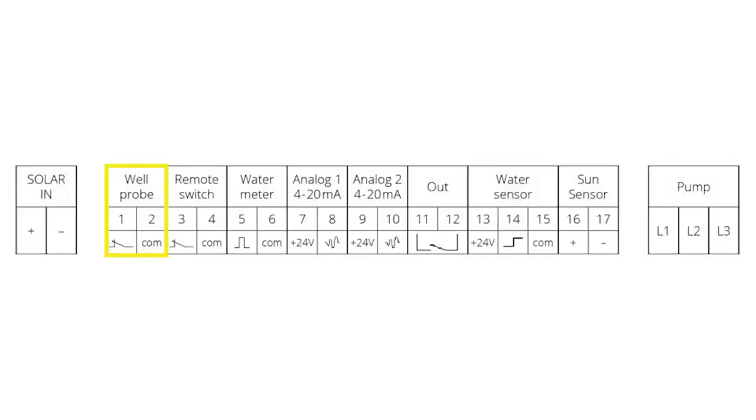The wiring diagram for the well probe, the pressure sensor, the sound sensor, the soft massable extension cable, and the power input cable might be very helpful.